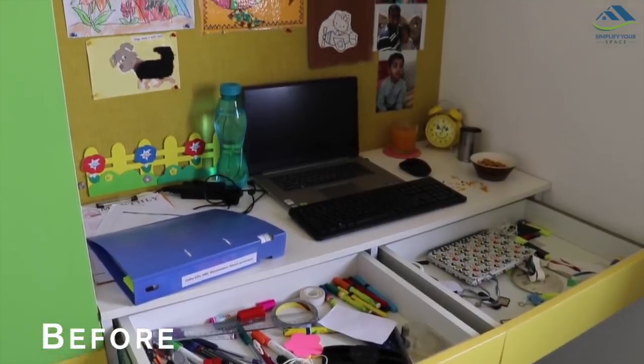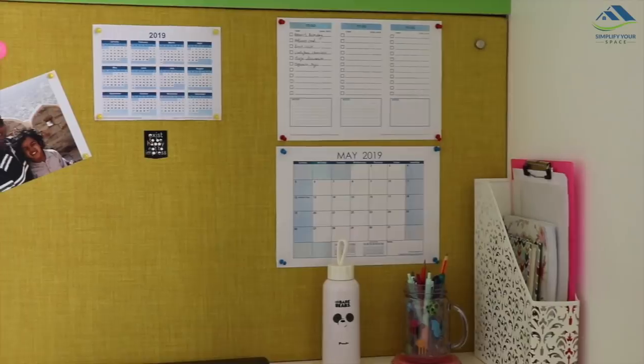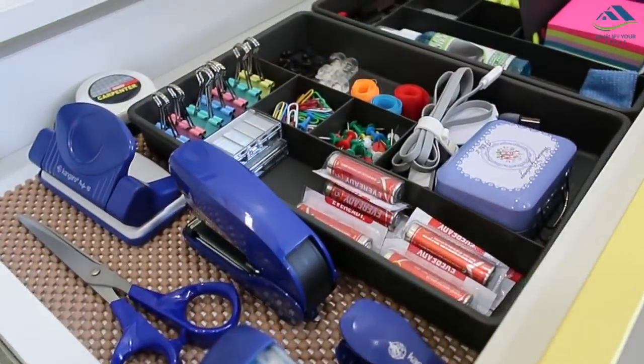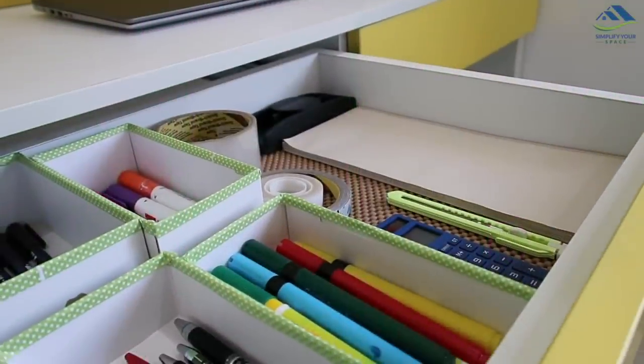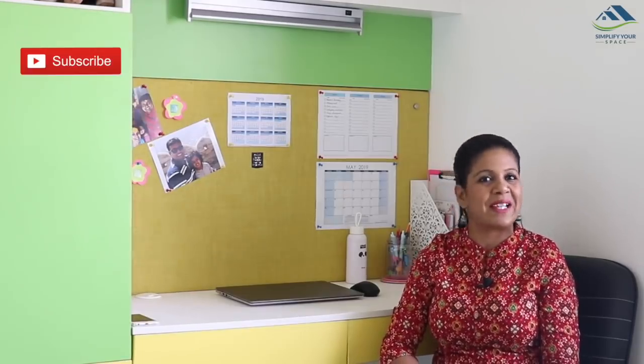Now let's see the before and after. An organized desk helps improve productivity and lowers study and work stress. It helps you stay focused and positive while working. Online links of all the products used in this video are given in the description box. That's all about this video. Believe me, an efficient working desk is a direct link between you and your dreams. Hope you enjoyed this video — please give a thumbs up if you liked it and don't forget to subscribe for many more organizing videos. I'll see you next week. Happy organizing from Simplify Your Space, bye-bye.